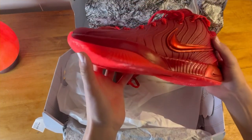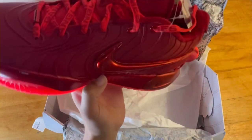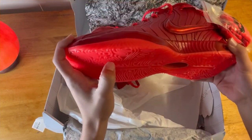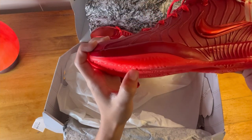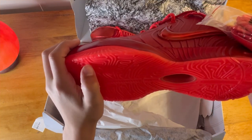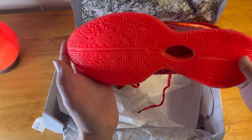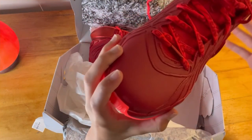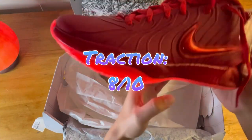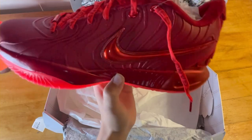Walking around in store on multiple floor types, I could feel the grip while wearing these, so I know traction is going to be good. The rubber feels pretty durable. I'd say these are definitely more of an indoor shoe — I probably wouldn't wear them on outdoor courts, especially since these are normally $200 shoes.